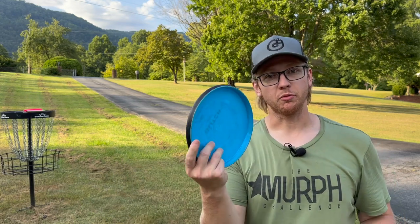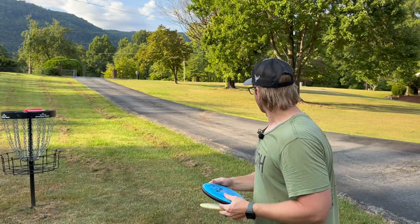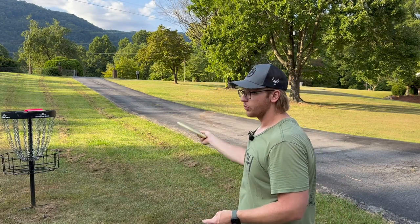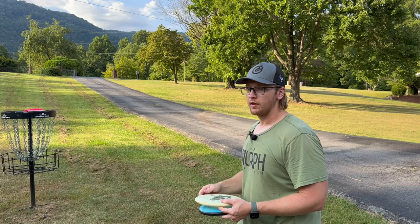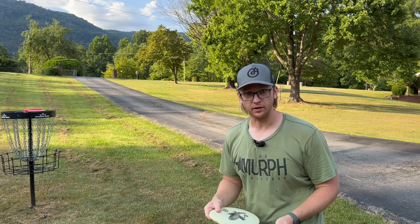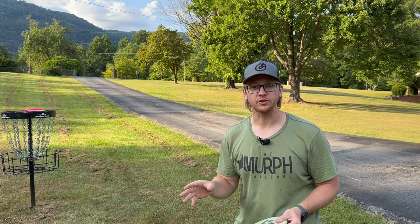My reasoning for bagging a disc like this is for that situation — or to eliminate it. For me, to execute that low-power shot with a putter, to an extent, is more technical with more risk of a mess-up that could cost you a stroke.